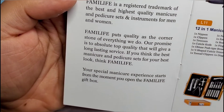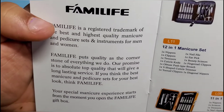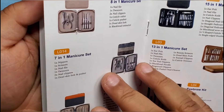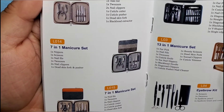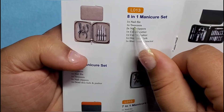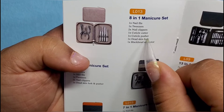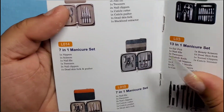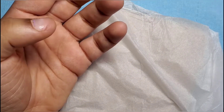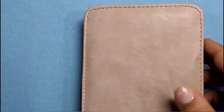There's a little pamphlet that tells you about the company. Looks like they offer manicure and pedicure sets, and I like that they show the different models. I believe we have the 8-in-1 set, which comes with a nail file, tweezers, two nail clippers, a cuticle cutter, a cuticle pusher, a dead skin fork, and a blackhead extractor. I'm most excited for the blackhead extractor and the cuticle nippers, and possibly the tweezers.